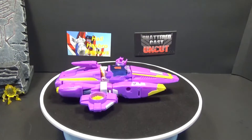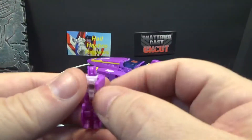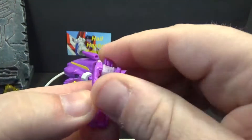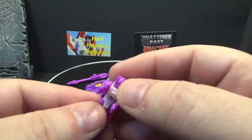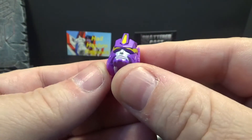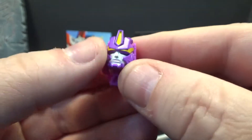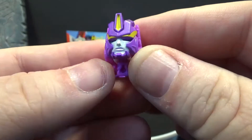Let's look at the little headmaster first. Yes, she is a female character, which is cool. No paint issues on the eyes, same old same old. This is a retool of Blur, so it won't be a very long review. Nice paint job on the face — bluish-greenish eyes, some yellow for the headcrest, and silver or whitish paint on her face. Nice head sculpt.